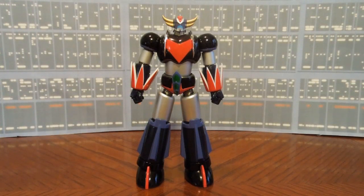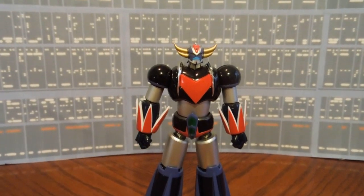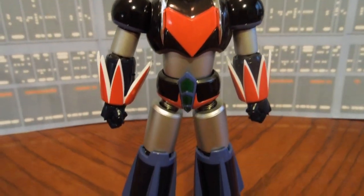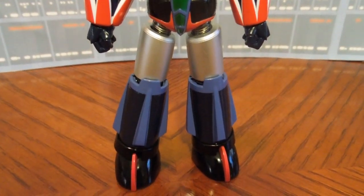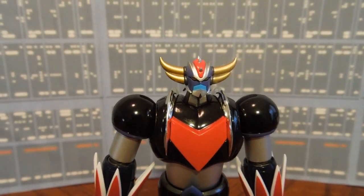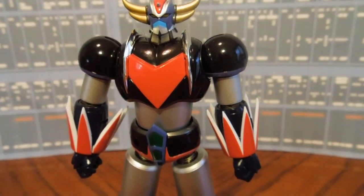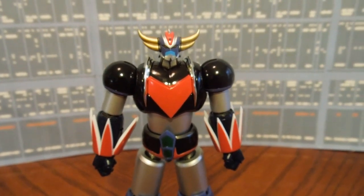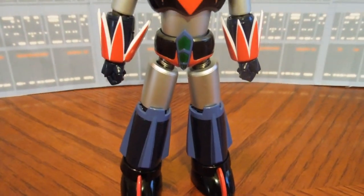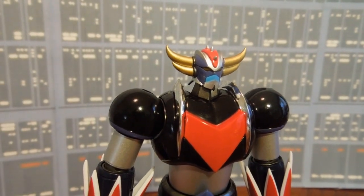Here's Grandizer out of the packaging. Just right off the get-go, as soon as I opened the box up and saw this figure, it was a pleasant surprise. Everyone gets these figures with a few imperfections on them, but I've yet to find one on this one. I've got a couple of other Super Robot Chogokin figures that have just a couple of blemishes, but this one seems to be top-notch.